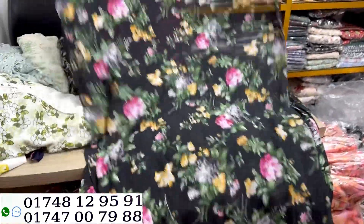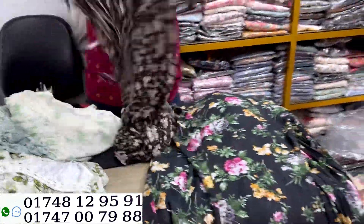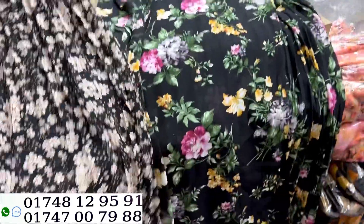Price? $1,500. It's a small print, it's a small floral print.